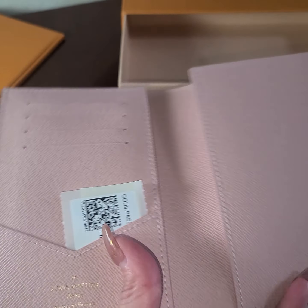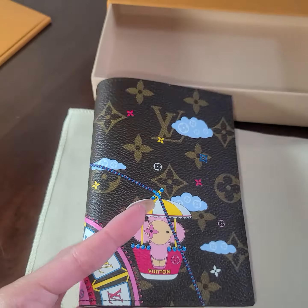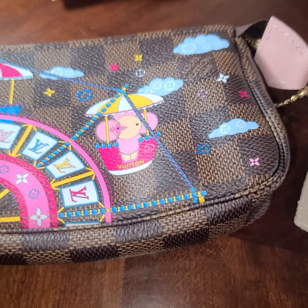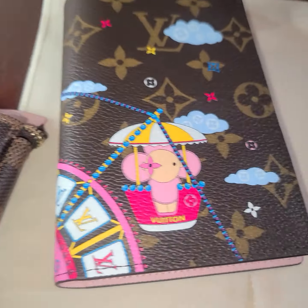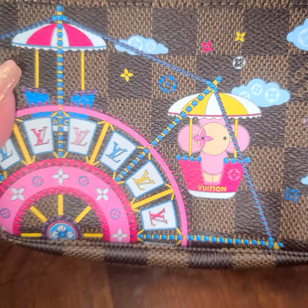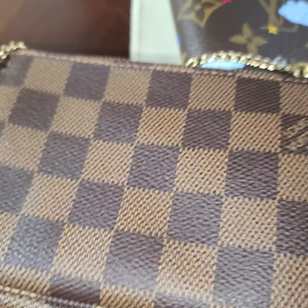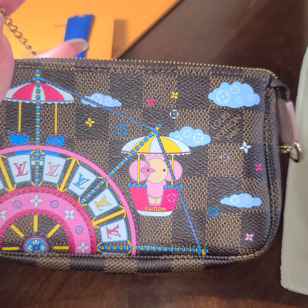Let me pause the video and go get it so you guys can see the difference. Okay, I'm back. So this is super cute — it's the same collection, but this one has the large monogram on the background and this one has — I don't know what it's called — like the little checkered design in the back. You guys comment below what it's called.